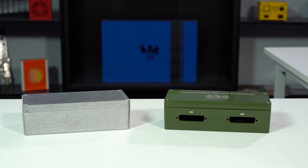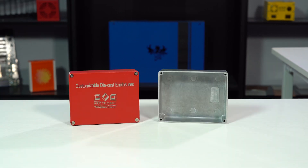However, we recently started offering a new product line here at Protocase that takes the concept of completely custom and kind of changes it up a bit. Customizable die-cast enclosures are prefabricated Hammond enclosures that we can customize to fit your needs.